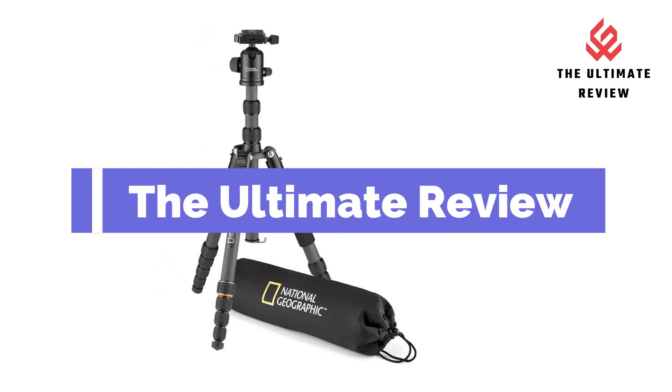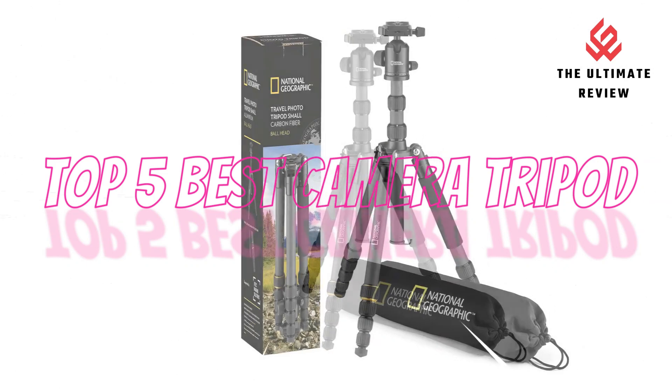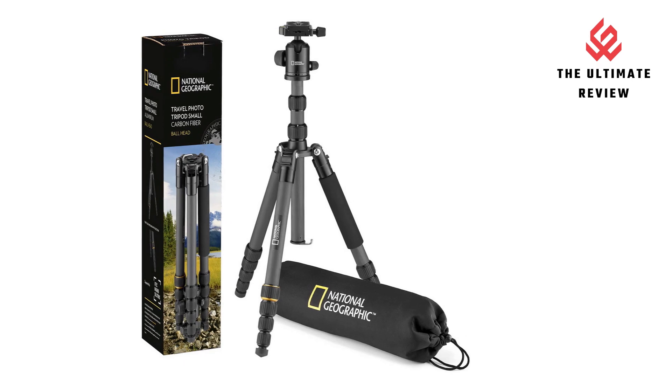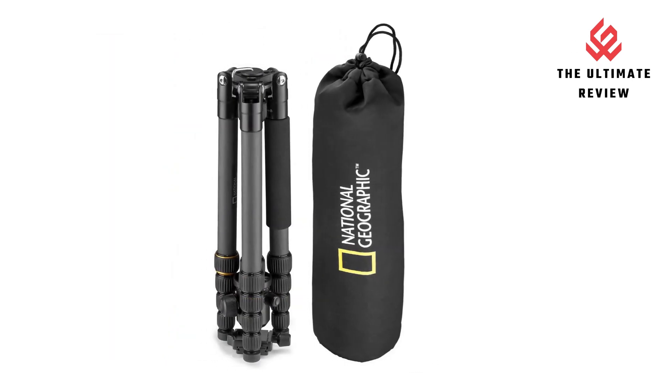Welcome to the Ultimate Review YouTube channel. In this video, we will look at the top 5 best camera tripods available on the market. We will consider their product features and values. If you want more information and an update on the products mentioned, check the links in the description.